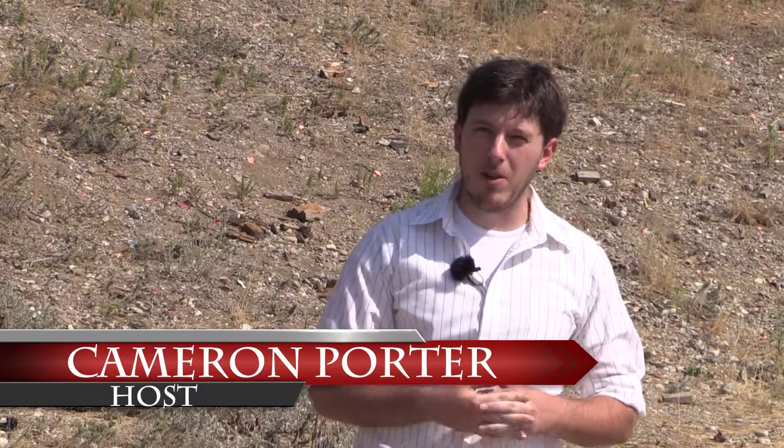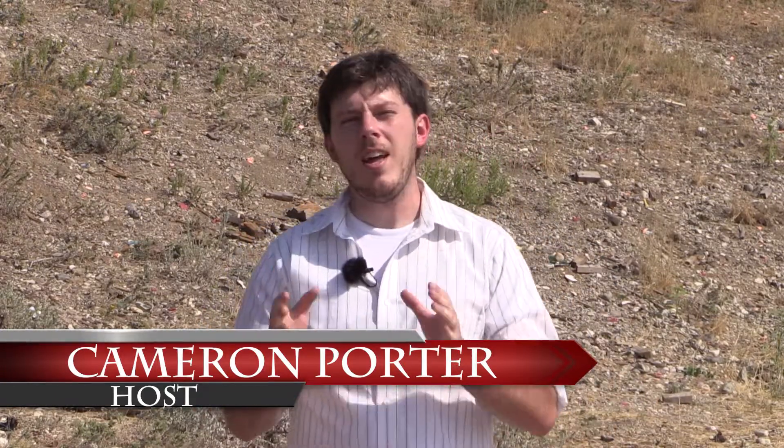Hello, everybody. Welcome to this week's episode of Guns Explained. I'm your host, Cameron Porter. We're going to have a fun episode here today by request of one of our loyal viewers. We're going to be covering the three classifications of firearm malfunctions, particularly with a semi-automatic firearm, and how to clear them. We're going to have Officer Brett Paulson — he's been on the show before — joining us and teaching us how to clear those malfunctions.